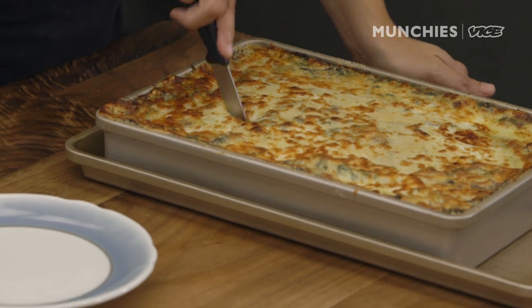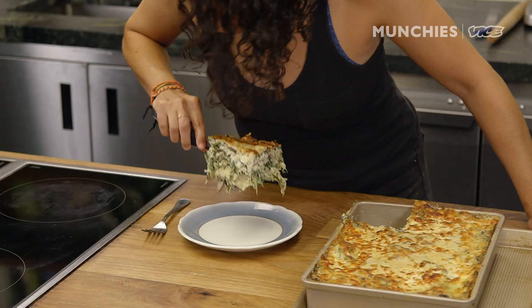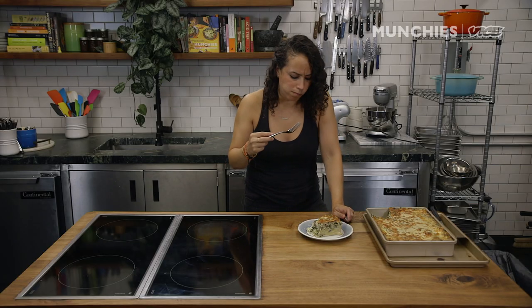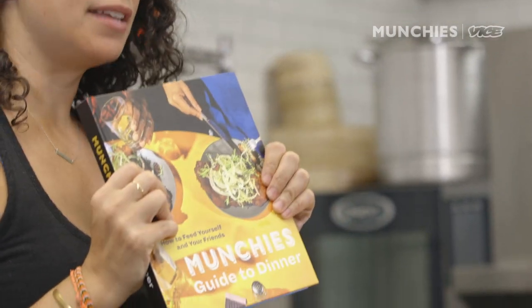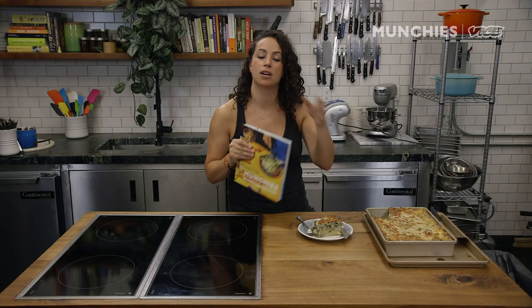Looks pretty good. The first piece is always the ugliest piece, like a piece of pie. It came out really well — it's all held together. The spinach and the mushrooms make it taste really healthy. Wow, it's creamy, nice and crispy and cheesy on the top. So good. You can get this recipe in our cookbook, Munchies Guide to Dinner. This recipe will also be available on our website. Make it, cook it, hashtag cookmunchies. Thank you so much, we love you.